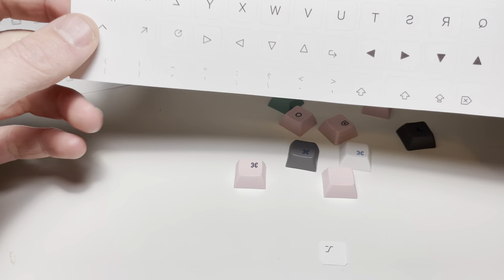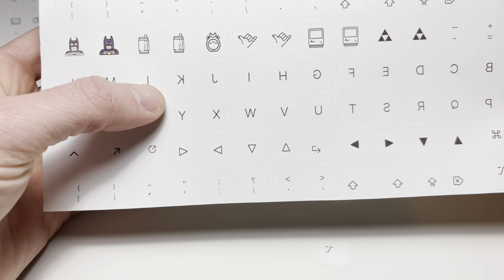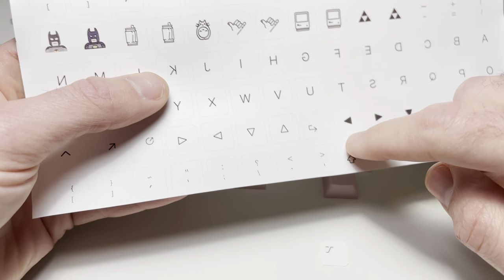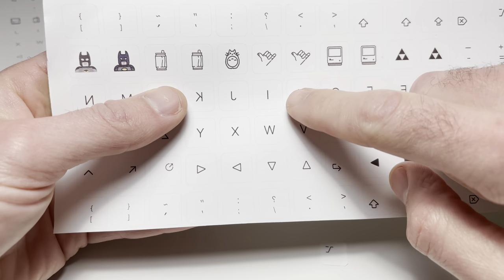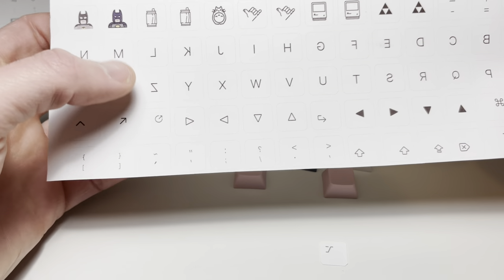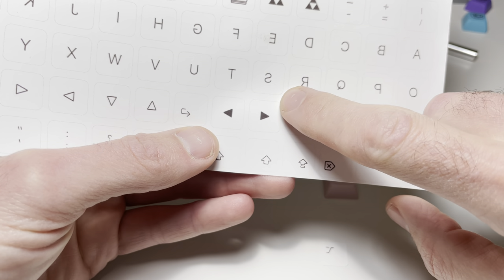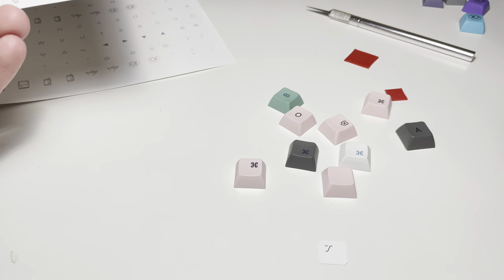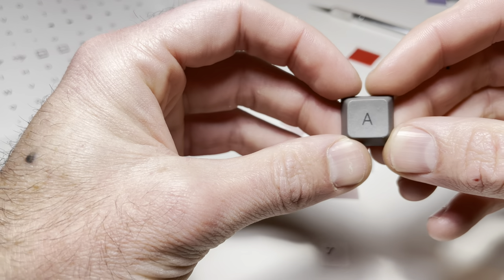I had these sheets printed — they're dye sublimation paper, a special printing that uses actual dye rather than ink. I laid these out in Illustrator and added little borders around them to act as registration marks so I could line them up on the key and get them centered. It turns out it works pretty well.